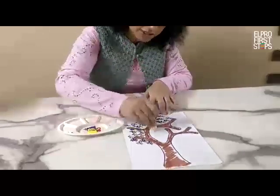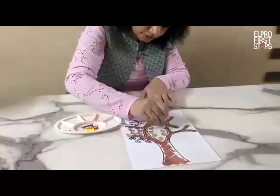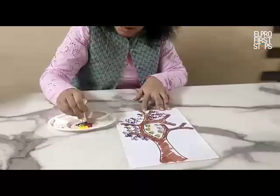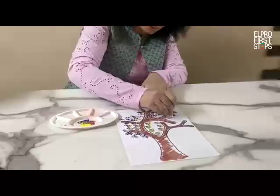You can choose whatever color you want to choose. It depends on the availability of color at home. If you don't have many colors, you can do this activity with a single color as well.